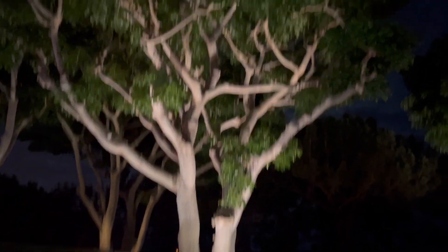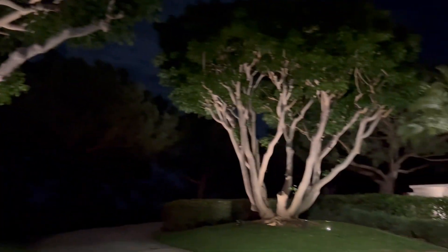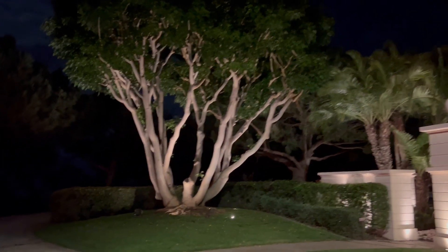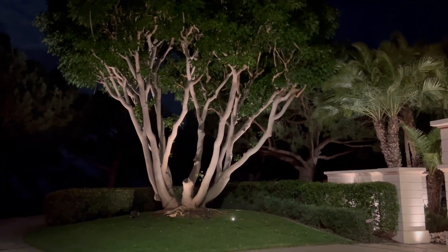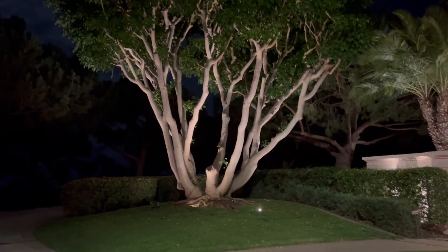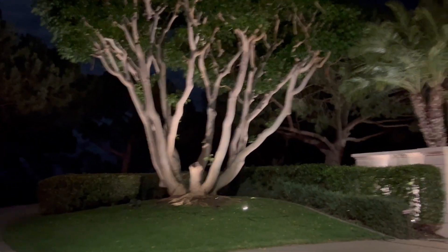It's not too bright, just a beautiful, elegant look. This tree has it right now as well, so you can see every branch is lit. About six lights in the grass, at a level that the gardener can run his mower over — they are under the grass level.